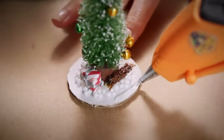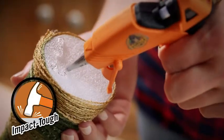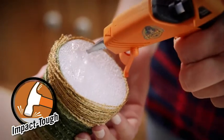Hi, I'm Jen from Gorilla Glue and today I'm going to show you how to use Gorilla Hot Glue Sticks. Gorilla Hot Glue Sticks are incredibly tough and versatile and provide a long-term hold on hard to bond surfaces.